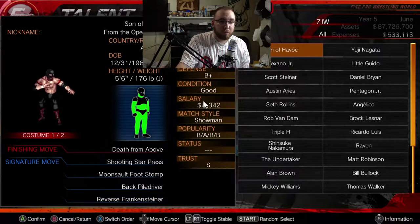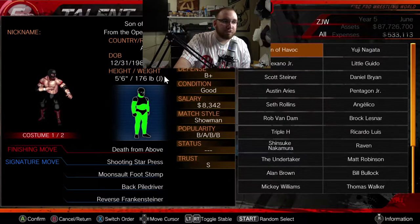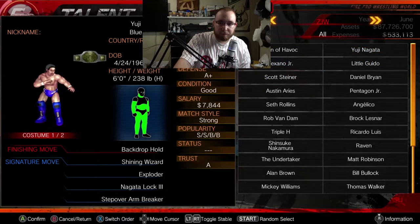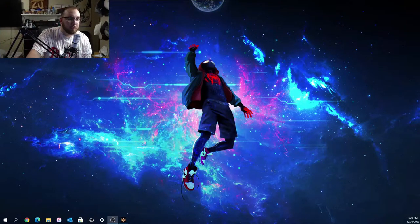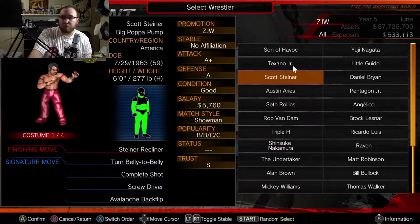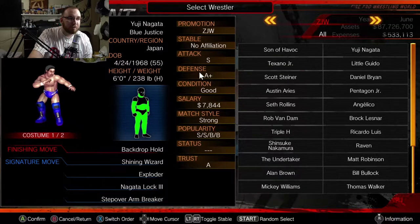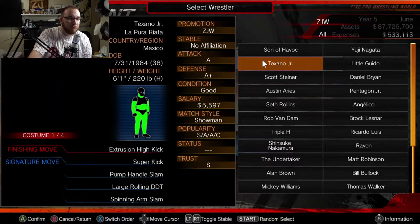This is the consultation section where I'll show you my roster. You can click on someone and change their salary or release them. Starting off with Son of Havoc — I think he's from New Japan or ROH, not sure. He's a junior, which is what the J signifies, and he's a showman. Yuji Nagata — I've heard a lot of good about him, he's from New Japan. As you can see, he has S attack, A-plus defense, S popularity in both Japan and America, which is really nice — he's one of my main guys.